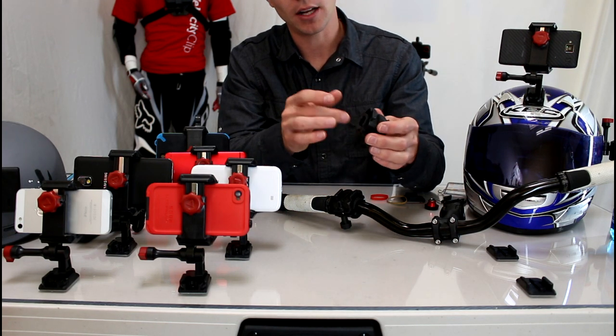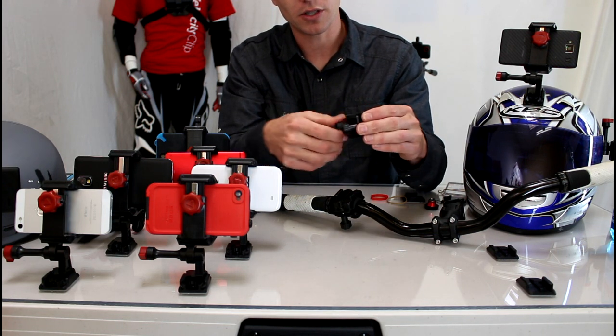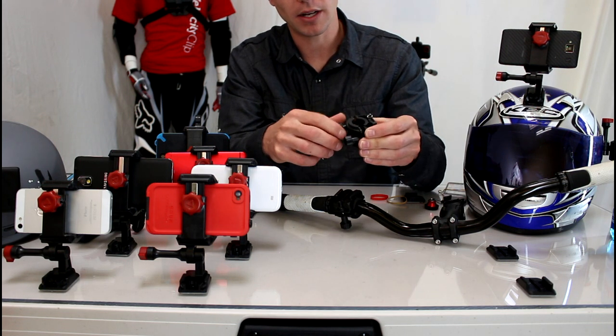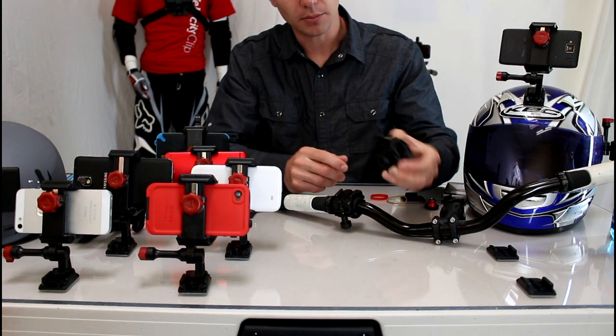This product here is called the Velociclip Handlebar Mount — it's Velociclip's version. It's a lot more sturdy. It's made out of ABS plastic. It's got an overmolded design so it has rubber so it won't spin on your bars. And there's no glue in this puppy. Pretty cool design.